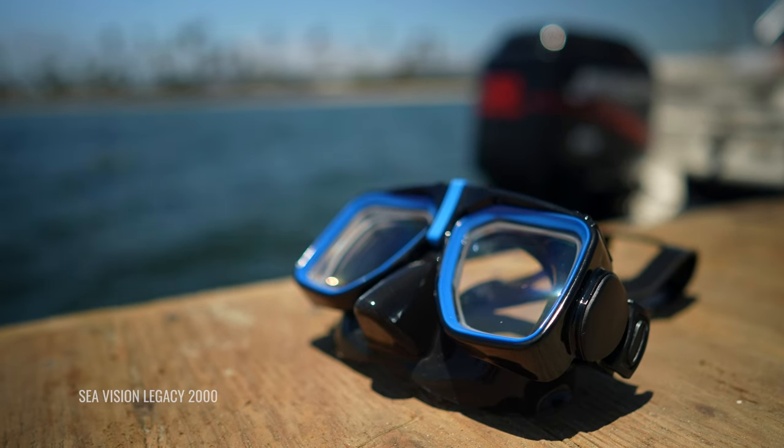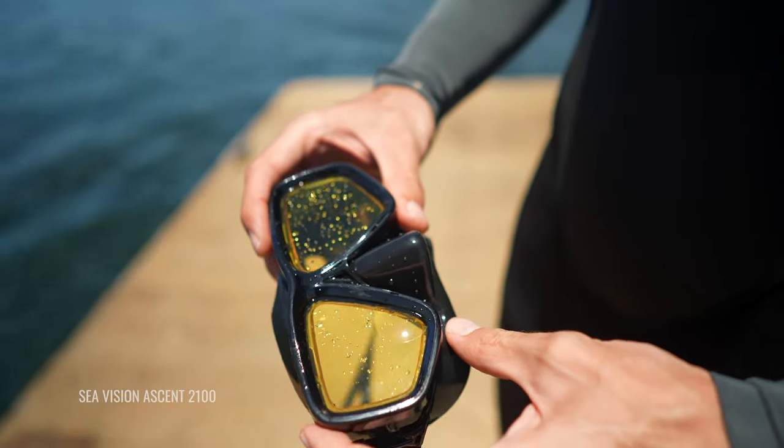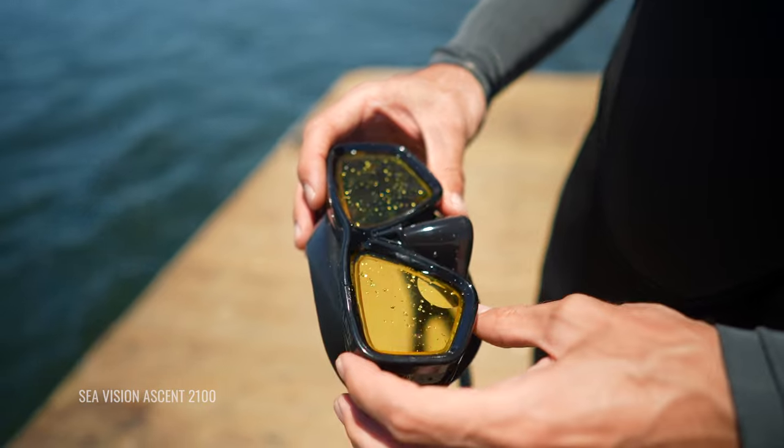Color option one is actually the absence of color — clear — that you can see right here. This is really good for situations with minimal light, such as night diving or cave diving. Option two is the SeaVision yellow that you can see with this option right here — that's actually made to a bifocal. You can see the half circle with the add power right there. This is really good for low light environments or murky waters, such as lakes, rivers, caves, or even night dives if you have some ambient light available.